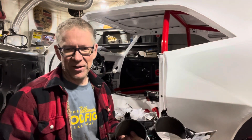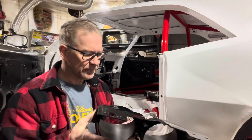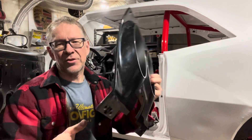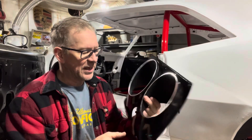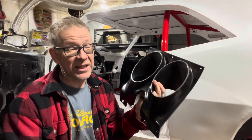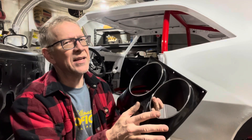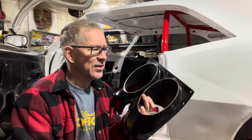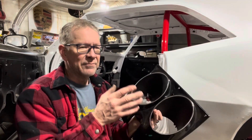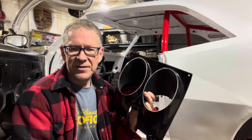Step one, according to the directions, is remove your old gauges — that would be your old gauge cluster. On a 67 or 68, this is what they look like. I think this looks better than the 69. I like the looks of the 69 body-wise on the 69 Camaro better, but I like the interior of the 67s the best.